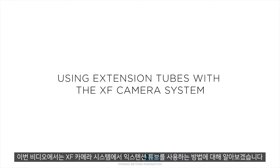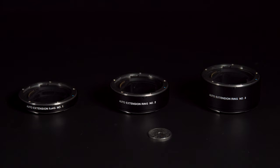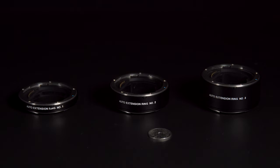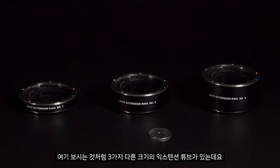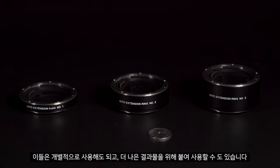In this video we'll look at using the extension tubes with the XF camera system. Extension tubes can allow you to get closer to your subject to get better macro shots. As you can see here there are 3 different sizes of extension tubes: extension tube 1, 2 and 3. These can be used individually or stacked together for better results.